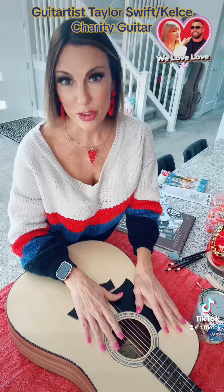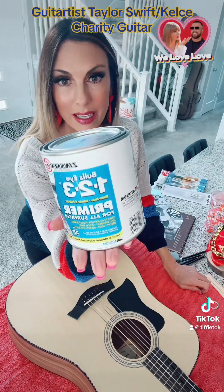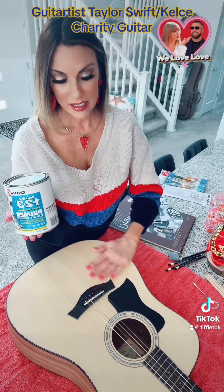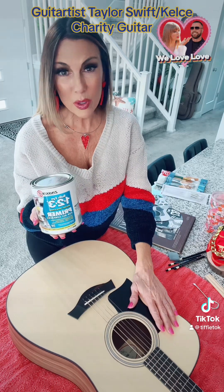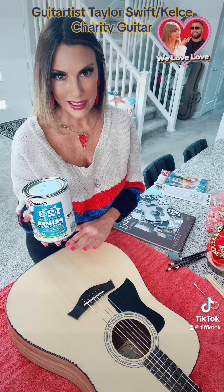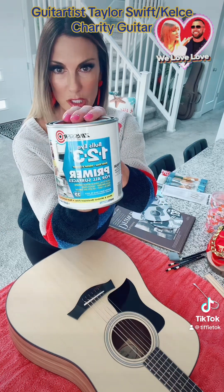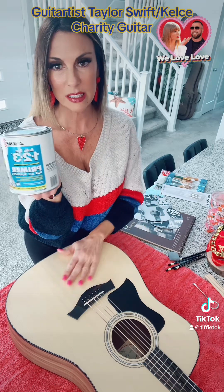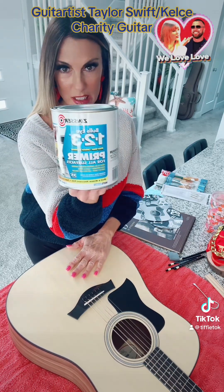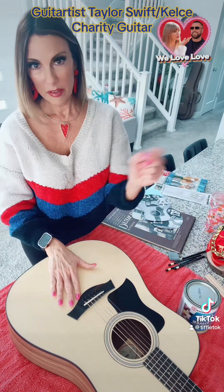I'm getting ready to take the strings off and then I'm going to prime it with this Bullseye 1-2-3 primer. When I first started I sanded it down, which was a ton of work and a ton of mess, and I found out you really don't even have to do that — and that could actually change the sound of the guitar. So this is easier. I just do about two coats of this depending. This is light wood; if it's black you might have to do three. I just do two good coats and then I'm gonna freehand it on there.